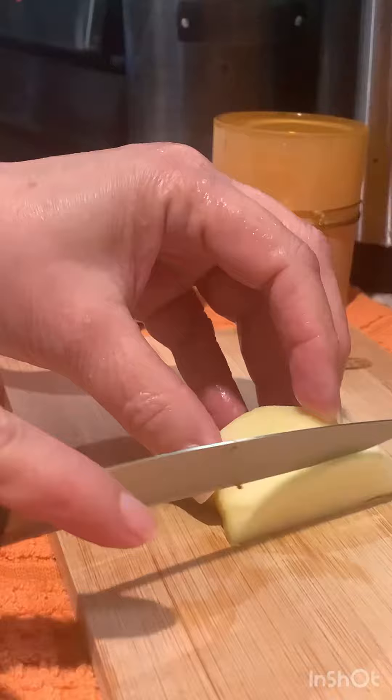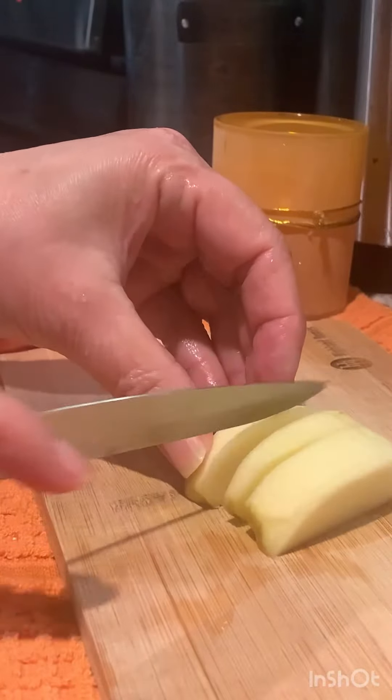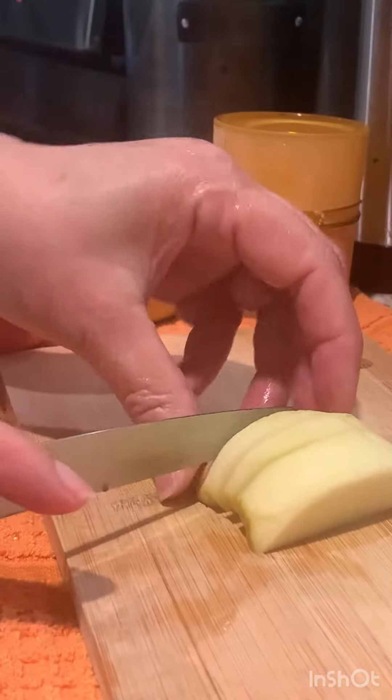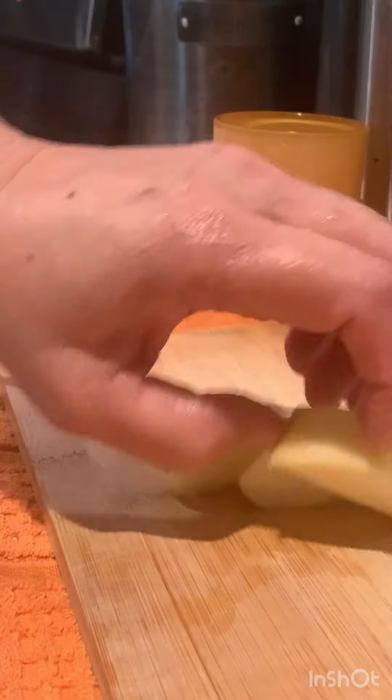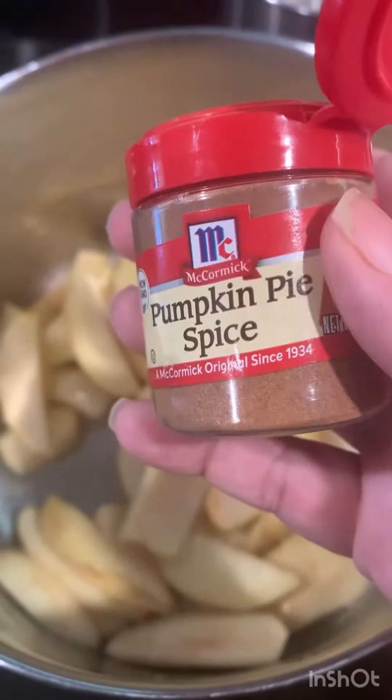I'm going to fry these apples — cutting them first. Then in a pot I'm going to add butter, sugar, and apple, and fry them for 10 minutes. I'm adding pumpkin pie spice.